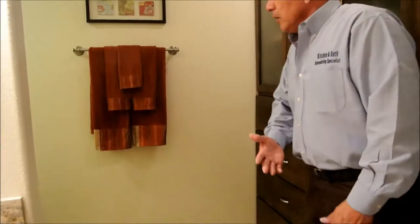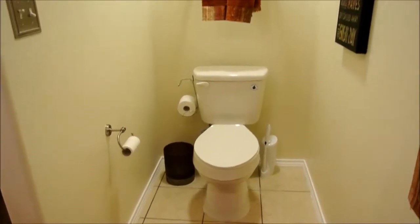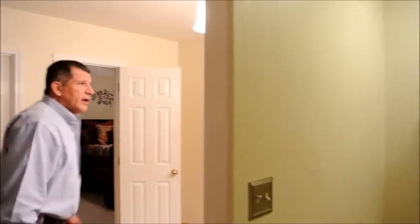Coming around here we have the toilet area. It's not enclosed — there's no door — but it's definitely private, with a nice little decor around the area. It's a very nice design that we came up with.